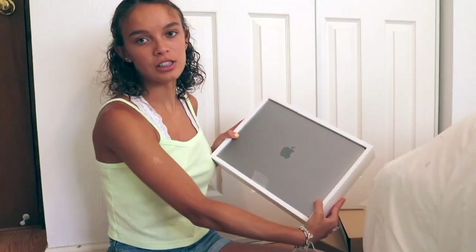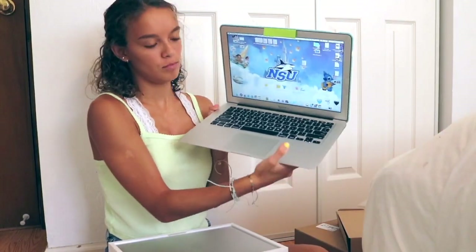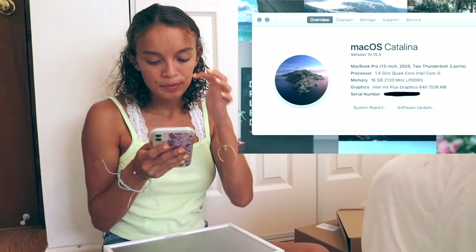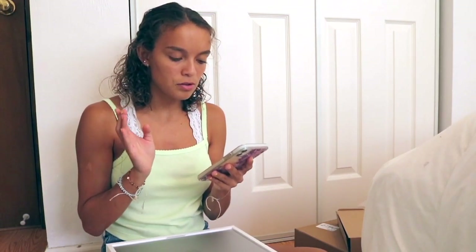Oh my goodness. I got Space Gray because my old computer is the light gray. Let me tell you exactly what I got: this is the 13-inch MacBook Pro in Space Gray with an i5 processor. I didn't want to spend the extra money on the i7 because I thought the i5 would be plenty. The only thing I did upgrade was the memory — it's 16 gigabytes instead of 8 — and I also got 512 gigabytes of storage, hoping to use this all through college.